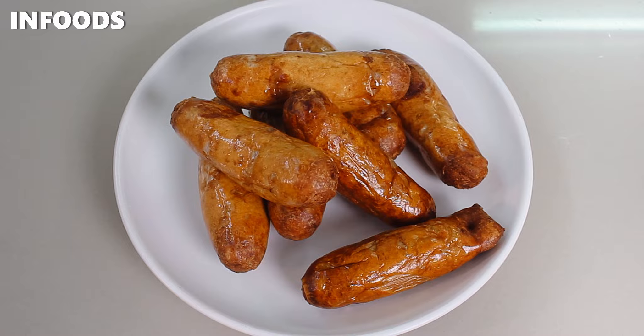You can reuse the cooking oil — I'll use it to make some more deep fried food. Thank you so much for watching and I hope you enjoy making your sausages.